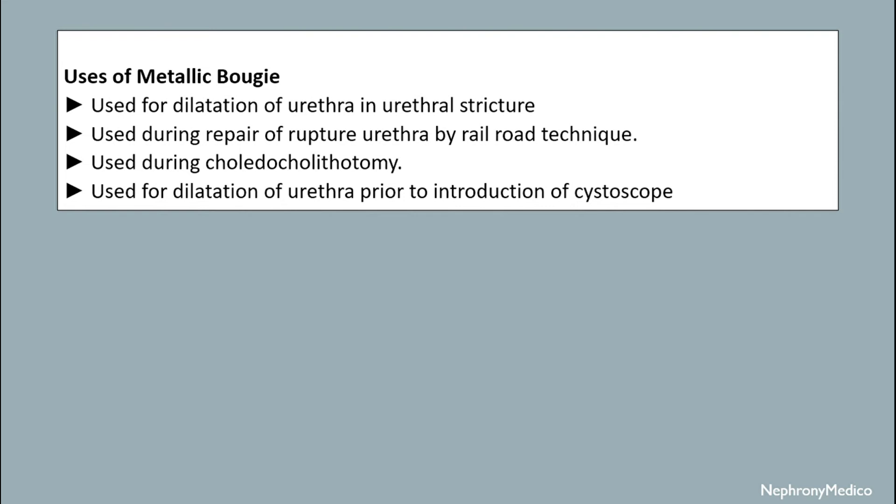Uses of metallic bougie. It is used for dilatation of urethra in urethral stricture. It is used during repair of the ruptured urethra by railroad technique. It is used during coudé lithotomy. It is used for dilatation of the urethra prior to introduction of cystoscope.